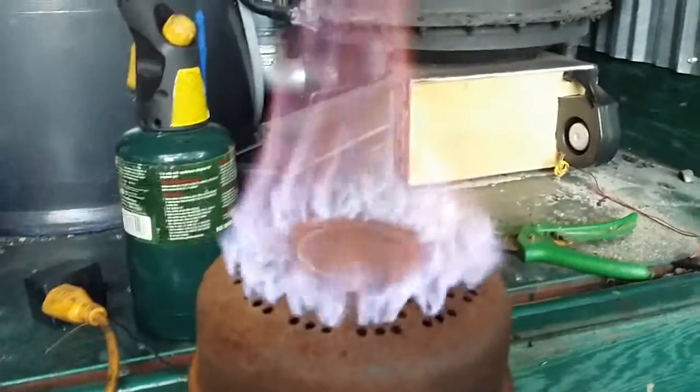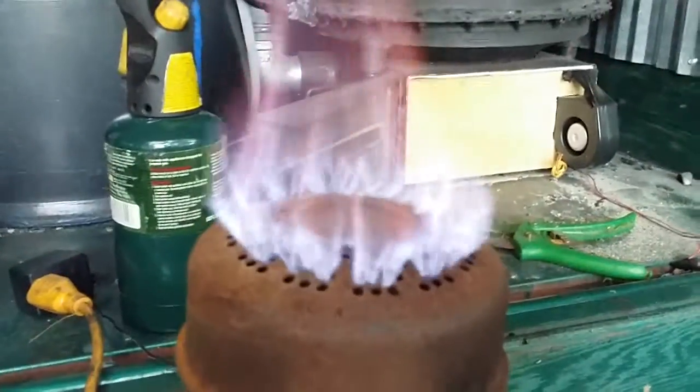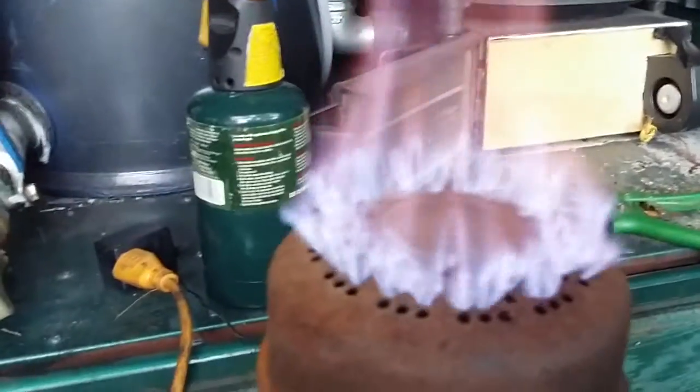That little fan puts out a nice little flame. I could have a nice little cook stove out of that — it'd probably burn all day. Look at that thing full. Nice blue flame.